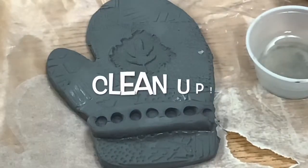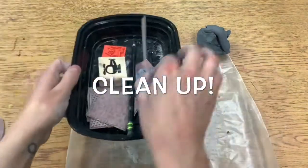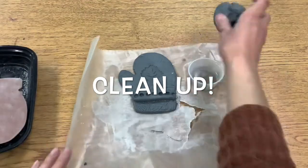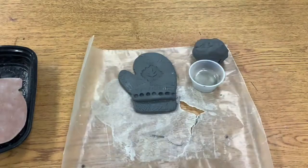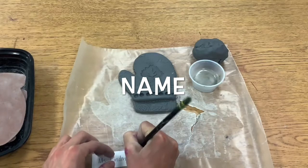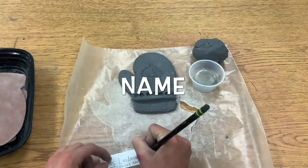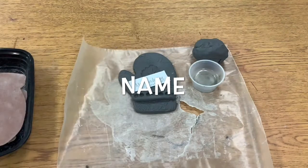Then to clean up, I'm going to make sure that all of my tools are back in my bucket. Everything you use needs to be back in your bucket except the water. Then you're going to squish up any extra clay into a ball. Now you're going to write your name on a piece of paper that I will give to you, and your teacher's name, and then you will put that on top of your mitten. After you do that, you are going to be all done.